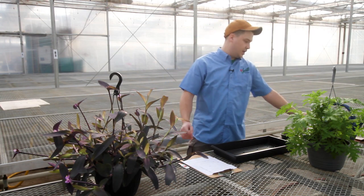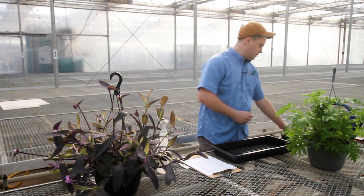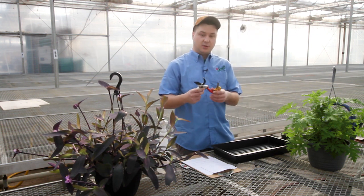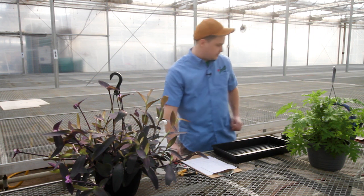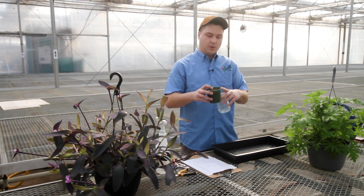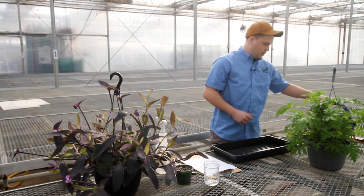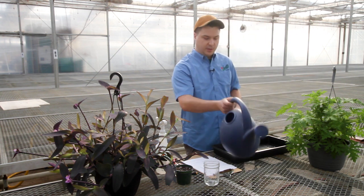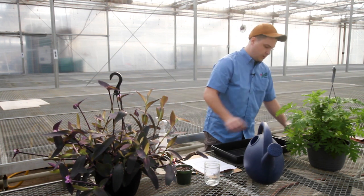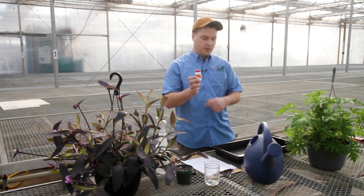For propagation at home you can use hormone or water, and I'm going to discuss both of those with you today. Some tools you're going to need before you start propagating are 70% isopropyl alcohol, a pair of sharp pruners or scissors, a container with water or — if you're using hormone — your planting media, a watering can, a work area, and the hormone itself if you're using that method.